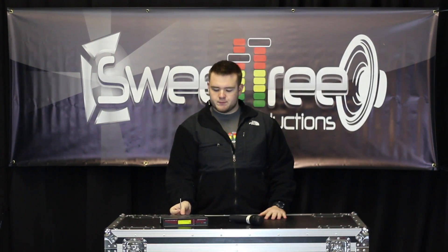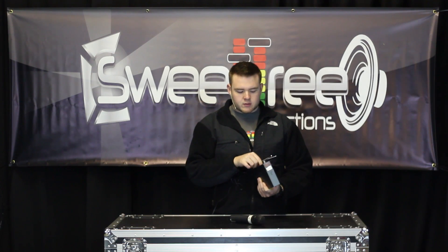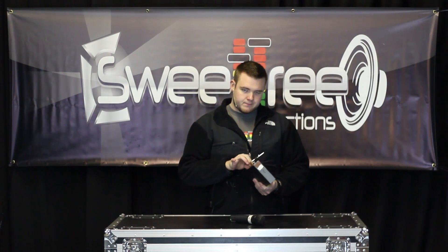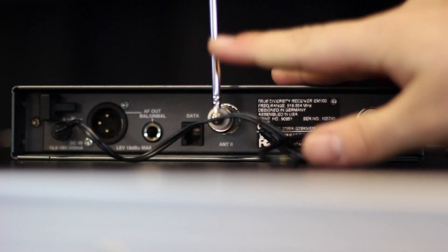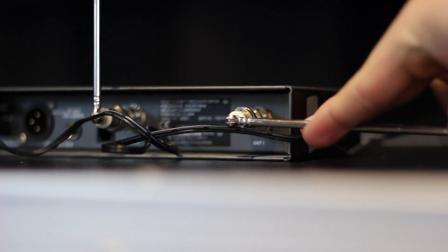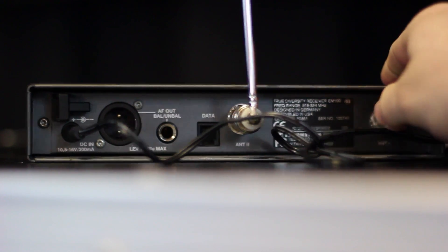Next we'll move on to the receiver. On the receiver you've got your AC in, an XLR out, a quarter inch out, a data cable, and then you've also got your two antennas. Antennas simply — you put them on, twist them, and they're installed. We recommend you put them at a 90 degree angle, one of them at a 90 degree angle just like they are here. Make sure if you extend them, you extend them both to the same length — otherwise one will pick up closer and more than the other and you're going to run into all sorts of problems.